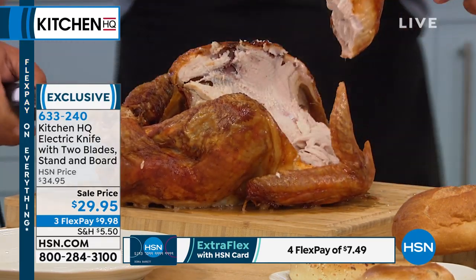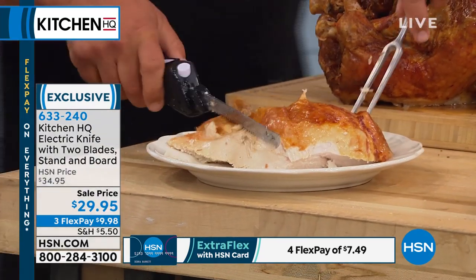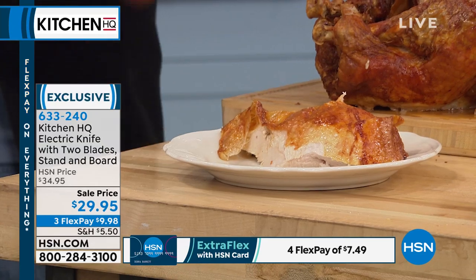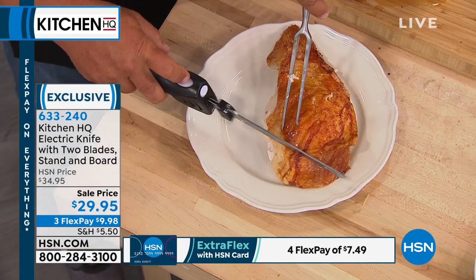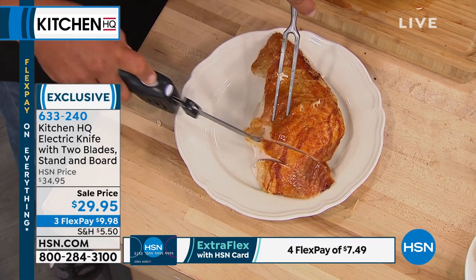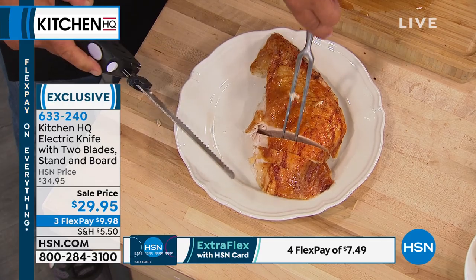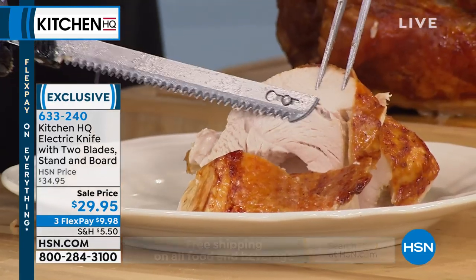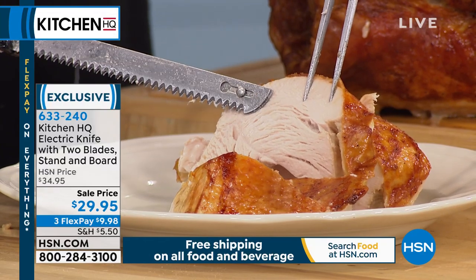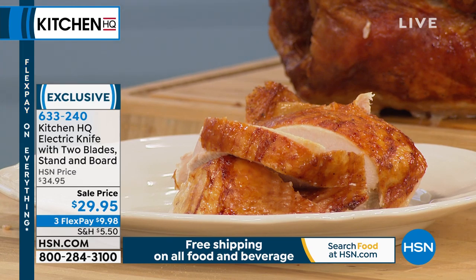Now when you place that whole breast out on a plate and start up your electric knife, the difference when you carve turkey the right way compared to the wrong way is absolutely amazing. When I pull one of these slices out, you can see the juices and the texture. It's the grain of the meat that makes the difference when you're eating turkey.